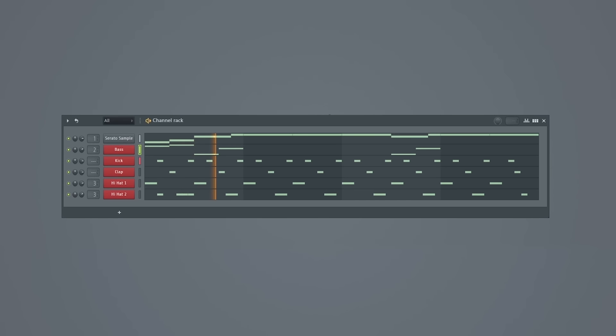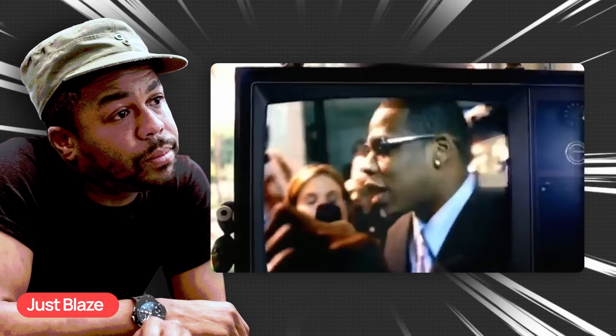Then from here we have the drums that come in, and this is how the main loop for Hold You Down by The Alchemist is made. So that is how The Alchemist used this sample.